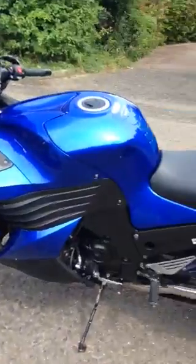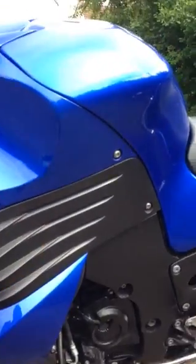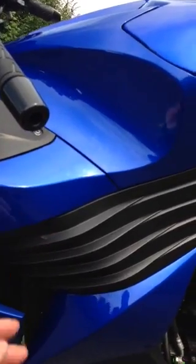Just serviced this with a Pipercross air filter. To get to the servicing and everything, you've got to take all this bodywork off — not the tank, surprisingly. The air filter fits in here; two screws and it comes out really easy.